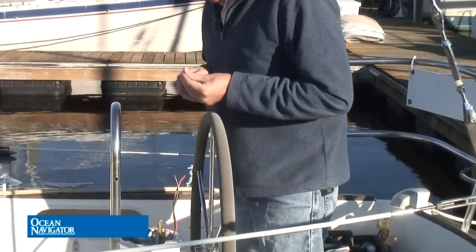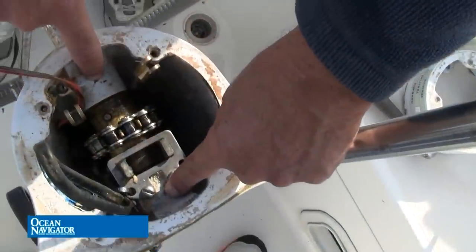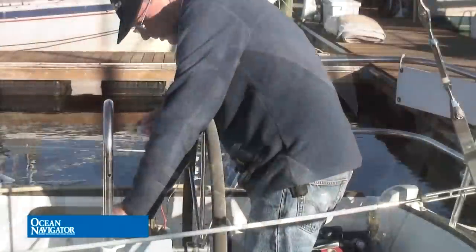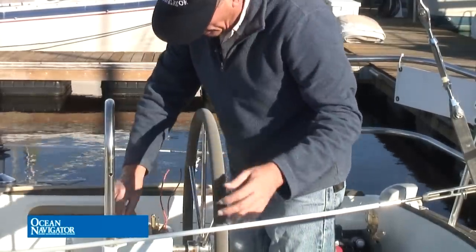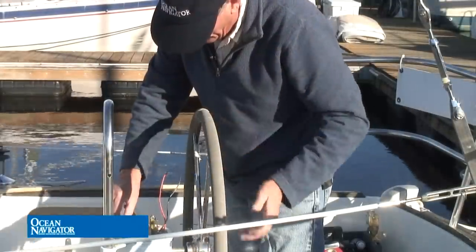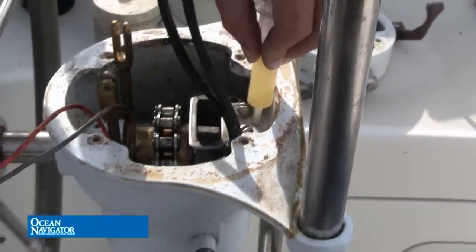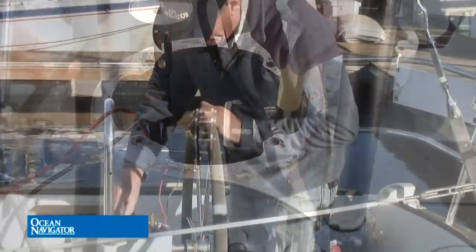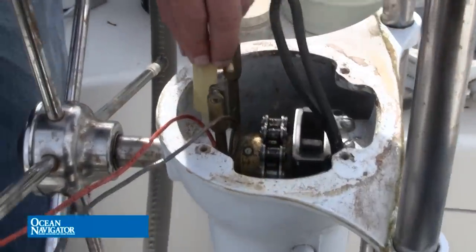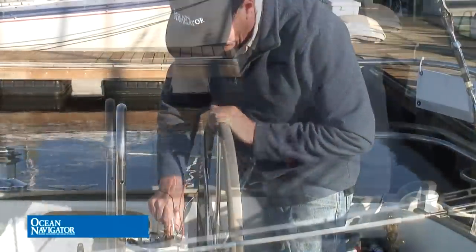The next thing is to lubricate the helm shaft bearings. You can see these two holes in here — make sure there's no dirt in those holes. Fill the syringe with Super Lube and press down on it while turning the helm, and you can feel the lubricant squirting into the bearing. Roll the helm back and forth. Then move to the forward one and press some more lubricant in there, once again turning it back and forth.